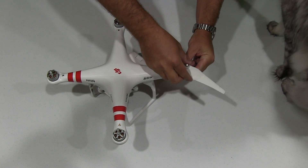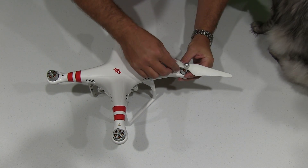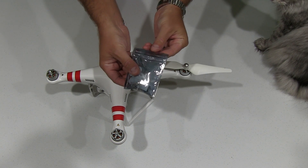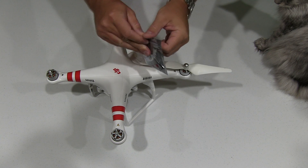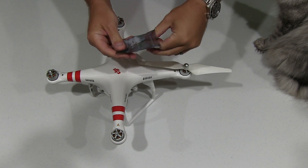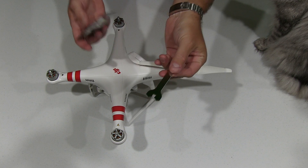But also, see — now I can't take this propeller off with my fingers. So that's where this comes in handy. When you got your DJI Phantom 1 or your DJI Phantom 2, it came with this little bag, and within that bag there's a propeller wrench.